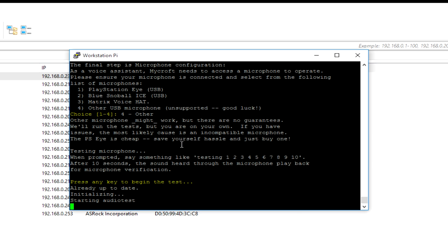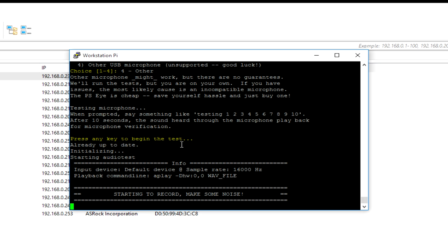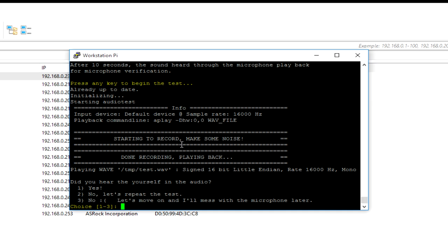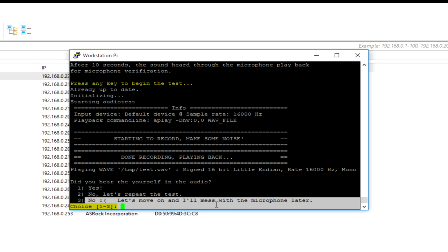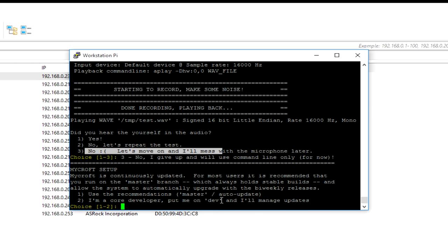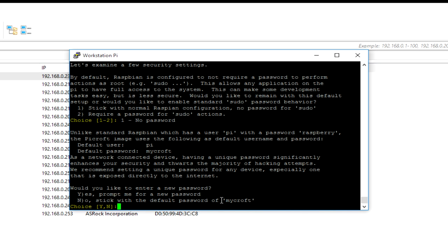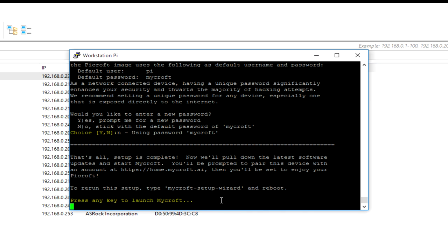It is asking for an audio test, but that won't work right now because we have not yet installed the drivers for the speaker hat. I can hear audio from the connected speaker so I'll press D to confirm. For auto-update I'll enable it, and I'll stick with the default password. Everything is now set up. To launch Mycroft, click the button and it will reboot. If you want to come back to this wizard at any time, you can use the mycroft-setup-wizard command.